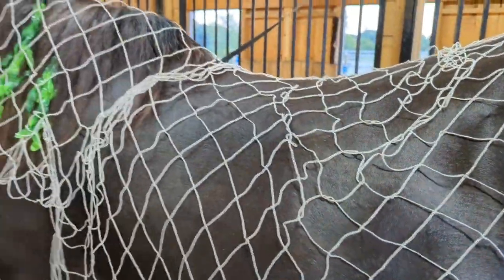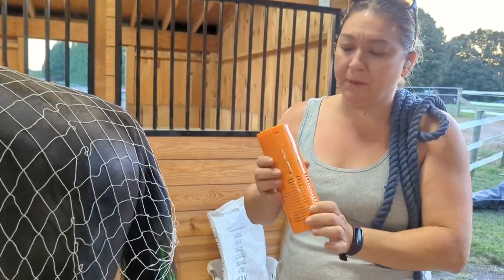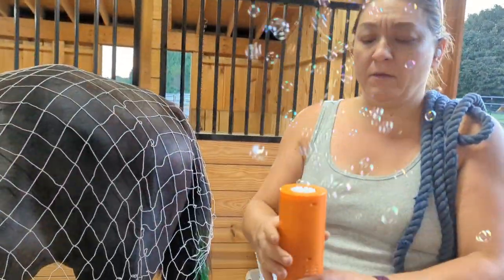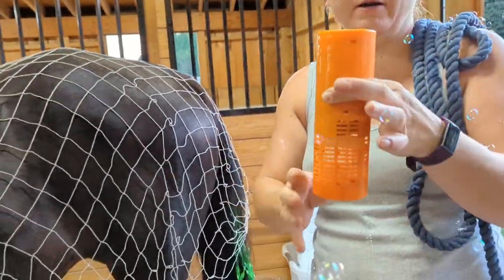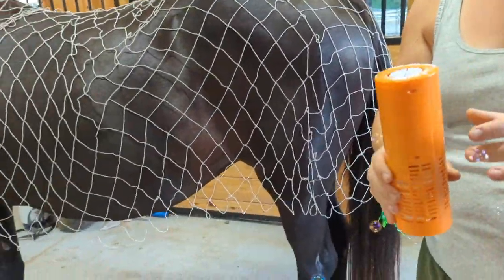So I got these bubble makers to review. They have like a little thing of bubbles that you can use. The plan is to put this on the ground near her so there's bubbles around her, so it looks like there's water. And we have some sparkly blue lights to go with it as well. So let's go get started.